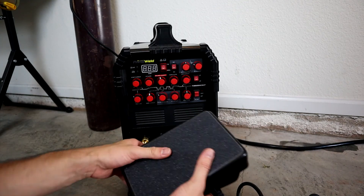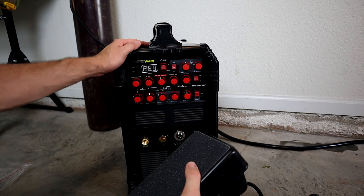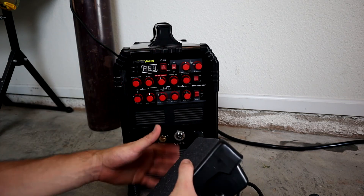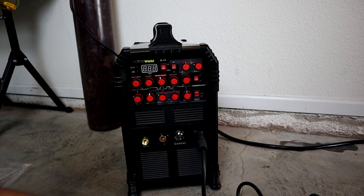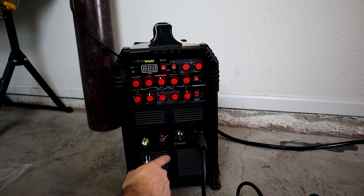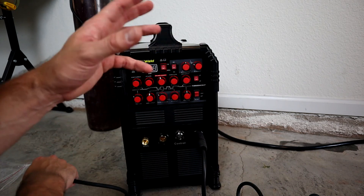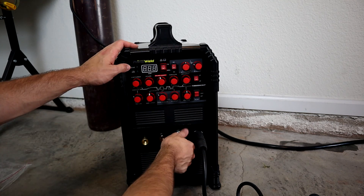Now let's connect our control pedal. This kit comes with a really, really nice control pedal. The earlier versions of this, when it first got released, used to come with a not-so-great pedal, but they listened to their customers and now they're delivering this really nice control pedal. This is going to go directly into your control terminal. If you were using the trigger switch for your TIG, that would go in here as well, but we want more control so we're going to be using the foot pedal. It threads in nicely.